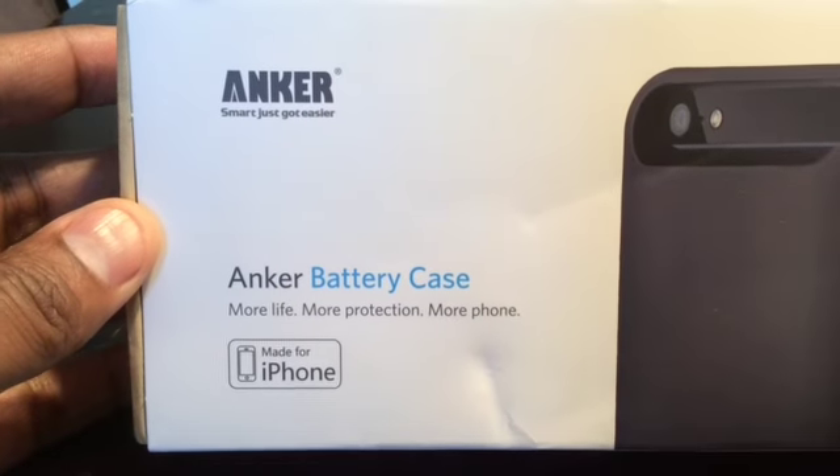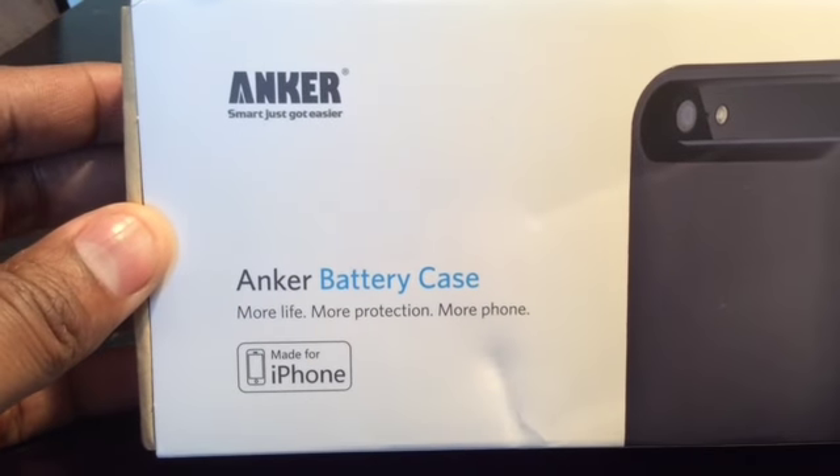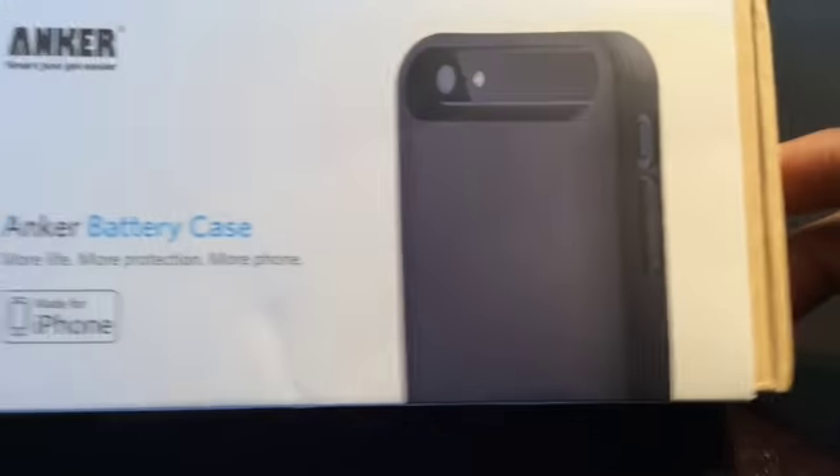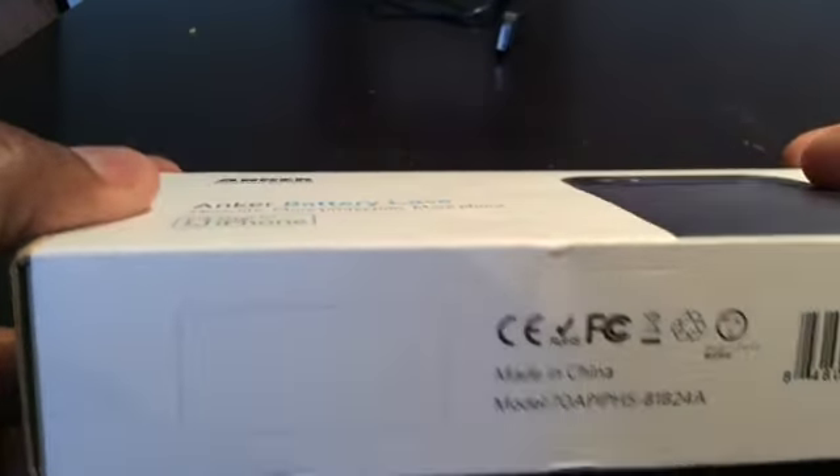This is my review of the Anker MFI — which stands for 'Made for iPhone' — battery case. This one is made for the iPhone 5S. Interestingly enough, you would never know that by looking at the box; it doesn't say anything about the 5S on it.